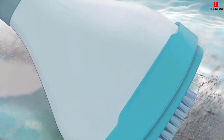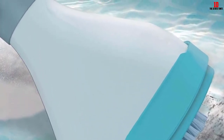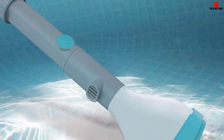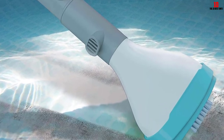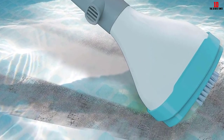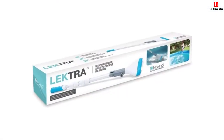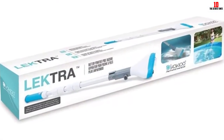It does not require any help from the pool filtration system and hence operates independently. Additionally, it comes with a two-section pole with a complete length of three feet, so you can easily spot-clean small pools and spas using this pole. Moreover, filter cleaning is effortless.